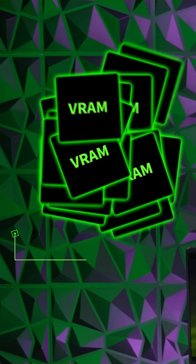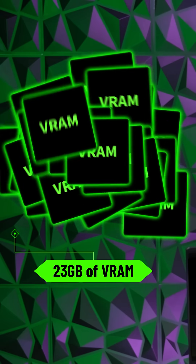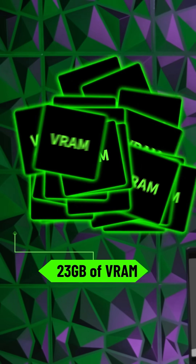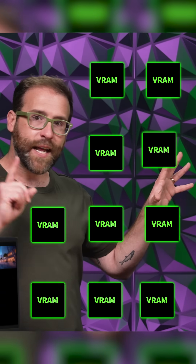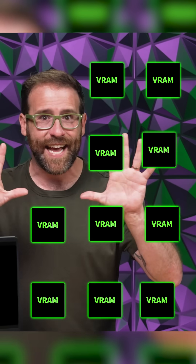For example, if you're rocking the Flux One model locally on your PC, you previously needed over 23 gigs of VRAM, which meant you needed a GeForce RTX 4090 GPU. Now, with FP4, running that same model requires less than 10 gigs. That opens up a whole new world of available GPUs.